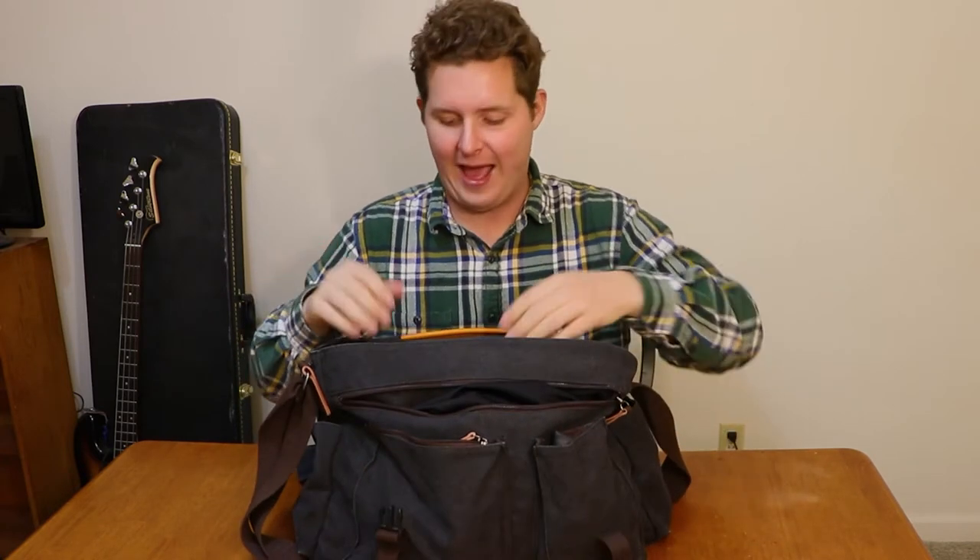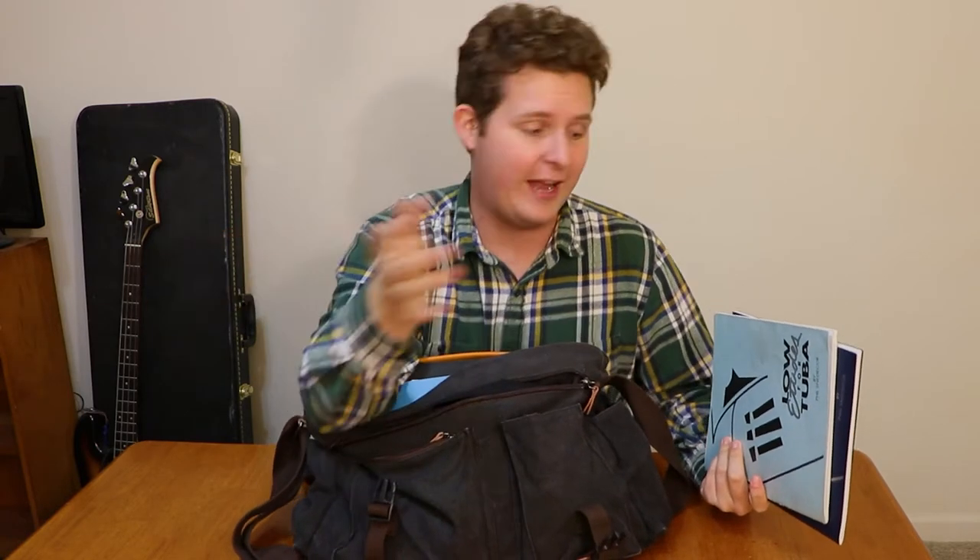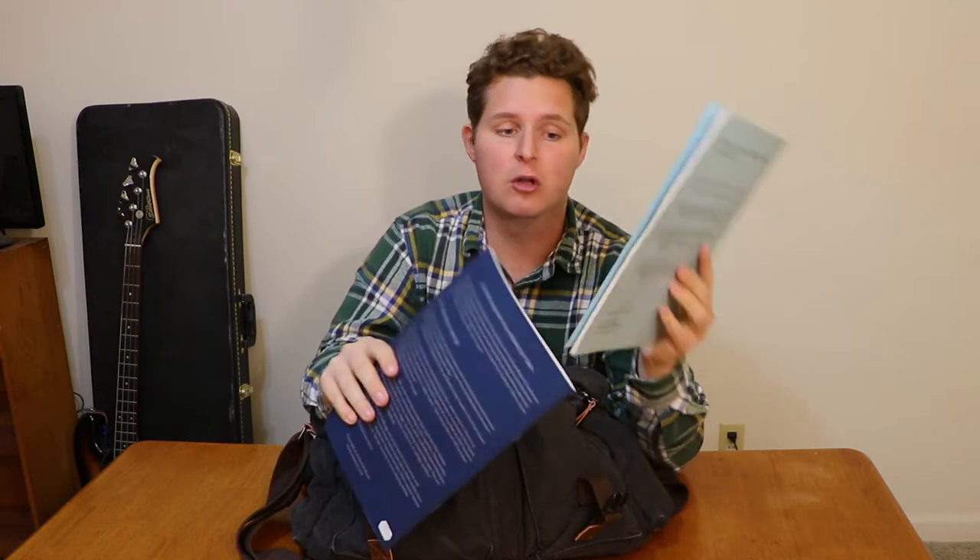We'll go through the main stuff first — the books. This isn't going to be a full book analysis video; I'll do one of those later. But for now I'm just explaining the books I carry around with me. I have the Phil Snedecor Low Etudes book for tuba. I did this all four years in my undergrad and I still carry it around. It's his second book in the series.